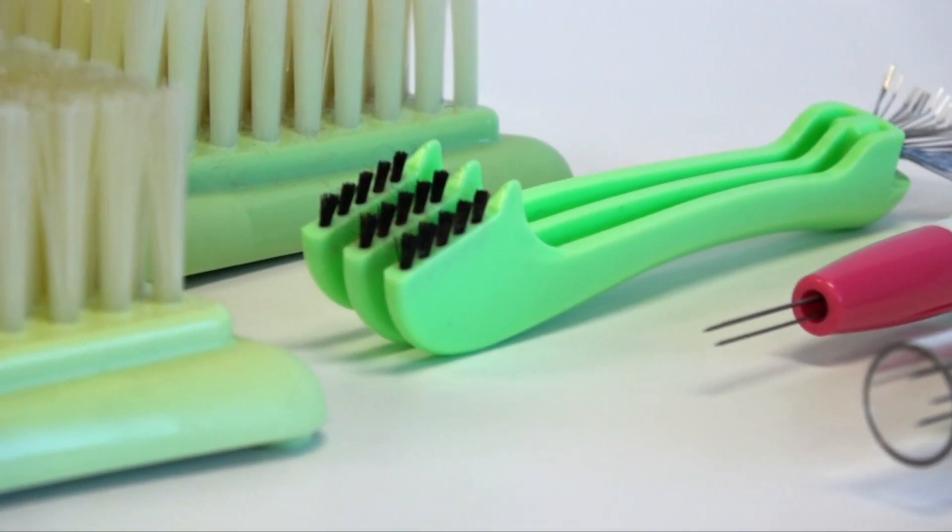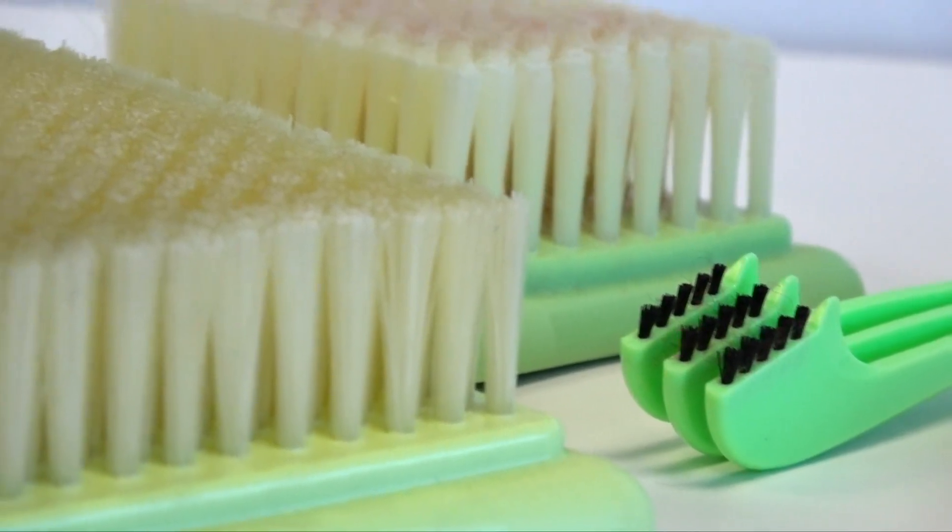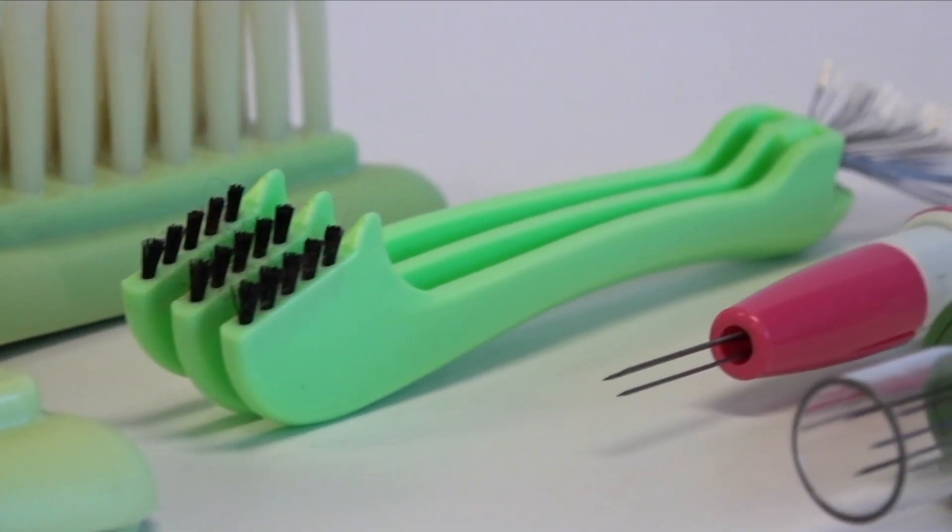Welcome to Tool School. Today we want to talk about Clover's needle felting products. Needle felting is an art form enjoying a current day resurgence.